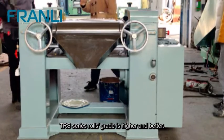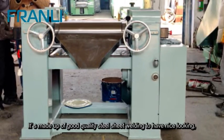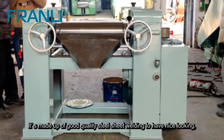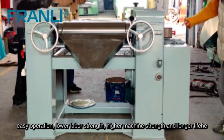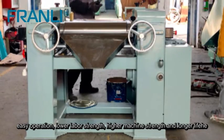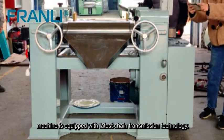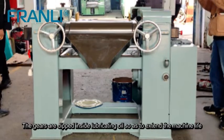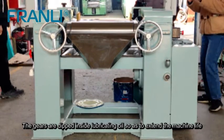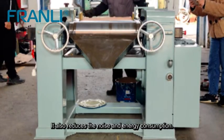The TRS series roll grade is higher and better; it's made up of good quality steel sheet welding for a nice appearance, easy operation, lower labor strength, higher machine strength, and longer life. The machine is equipped with the latest chain transmission technology, with gears dipped inside lubricating oil to extend machine life to the maximum extent.